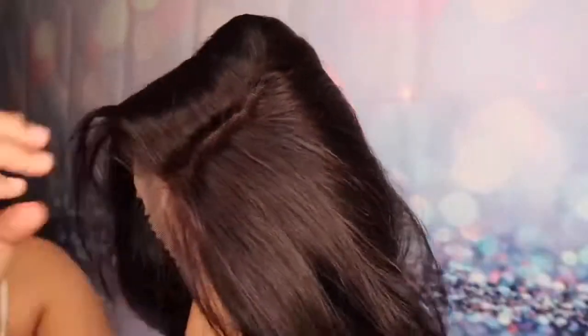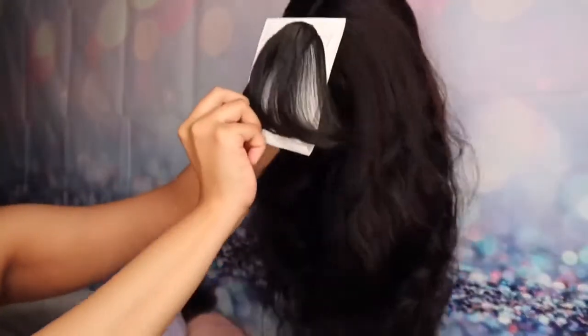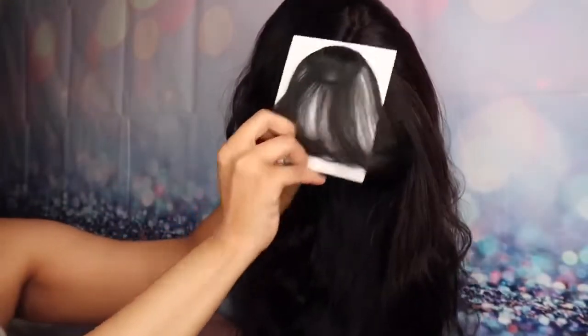This is the inside of the cap — it comes with a light brown lace and it also has clips on the inside. This hair comes with a pre-plucked part. I believe that this is a middle part or a side part — you can do either. And this is the little bang piece I was talking about that you can just clip on if you want, so that's very very pretty.